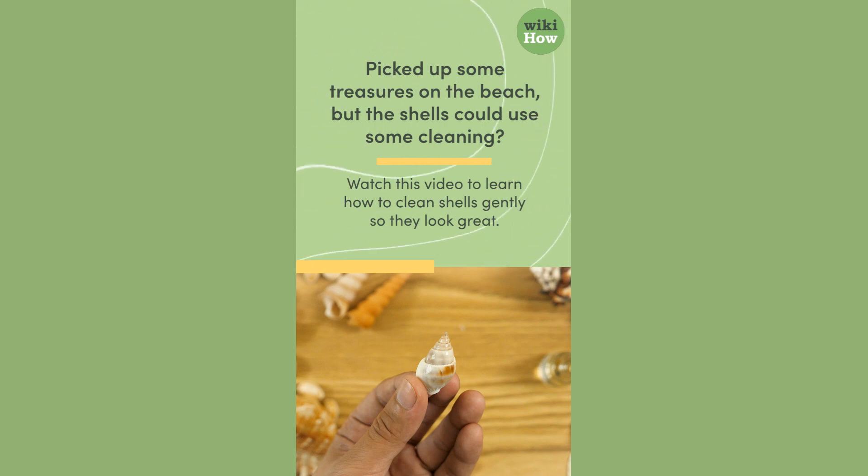I picked up some treasures on the beach, but the shells could use some cleaning. Watch this video to learn how to clean shells gently so they look great.